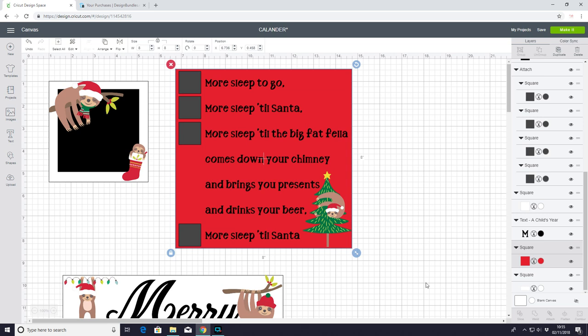For my print and cut I would prefer to use printable vinyl, however I have run out, so I'm going to use printable sticker paper. As I say, I would prefer printable vinyl, and probably when it gets here I shall recut all my print and cut bits and just change it over.